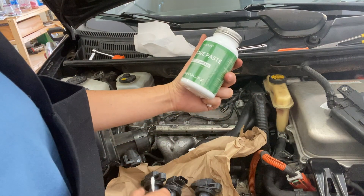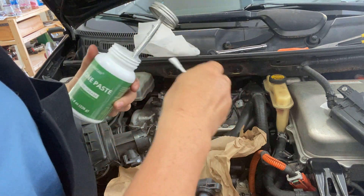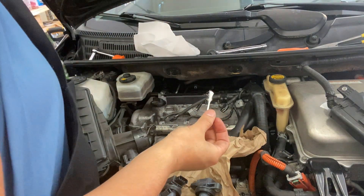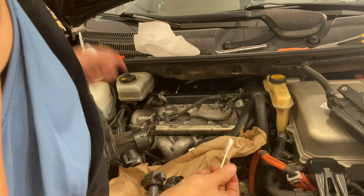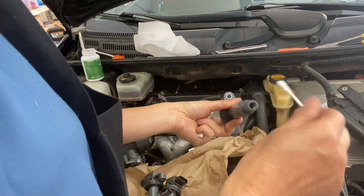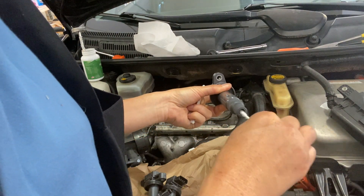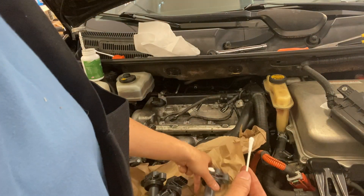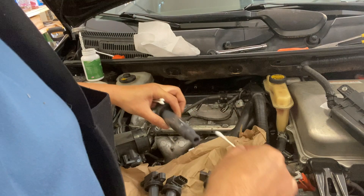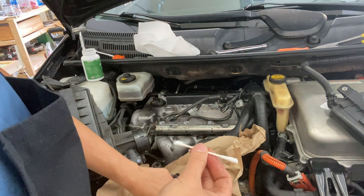I use dielectric grease — it's called silicone paste. I put it on the bottom piece and the bottom of the ignition coil. This prevents moisture from damaging the electrical parts inside and protects the spark plugs from moisture damage.